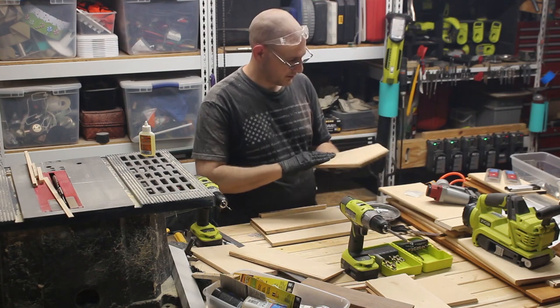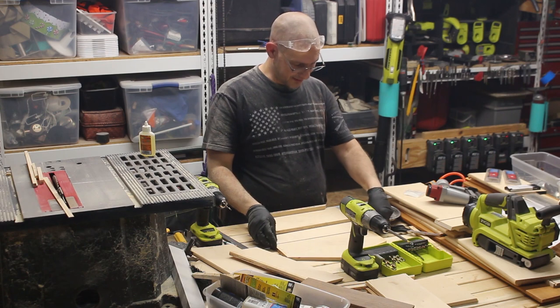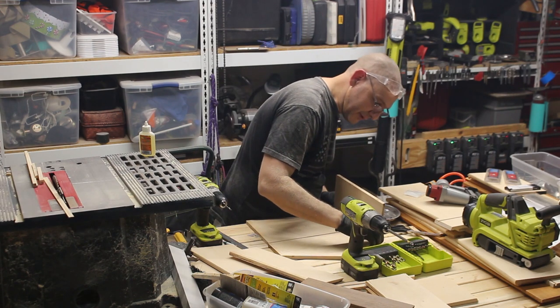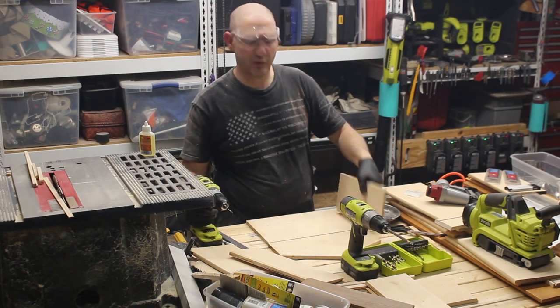Uh oh — oh say it ain't so. Got some glue on the surface of my table, which is now on the surface of my project. That would be a pro tip: make sure you don't have glue on your surfaces.